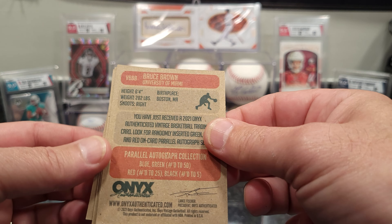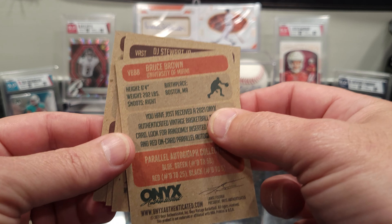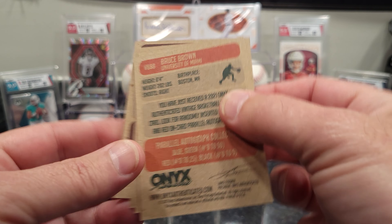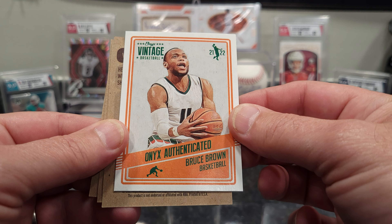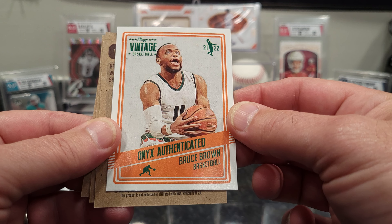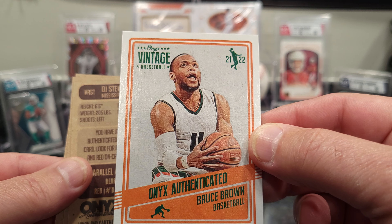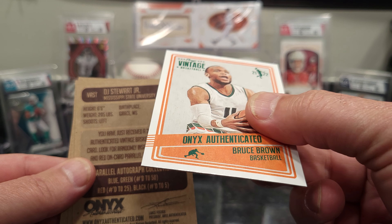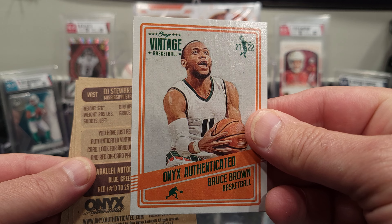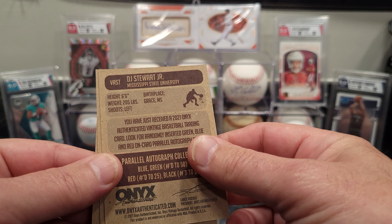It feels like just basic cardboard cards. Let's go with the first card — the first one is a Bruce Brown. Reminds me of some old school 70s and 80s cards, got the same feel. Nothing really spectacular about it. Let me check the other ones.